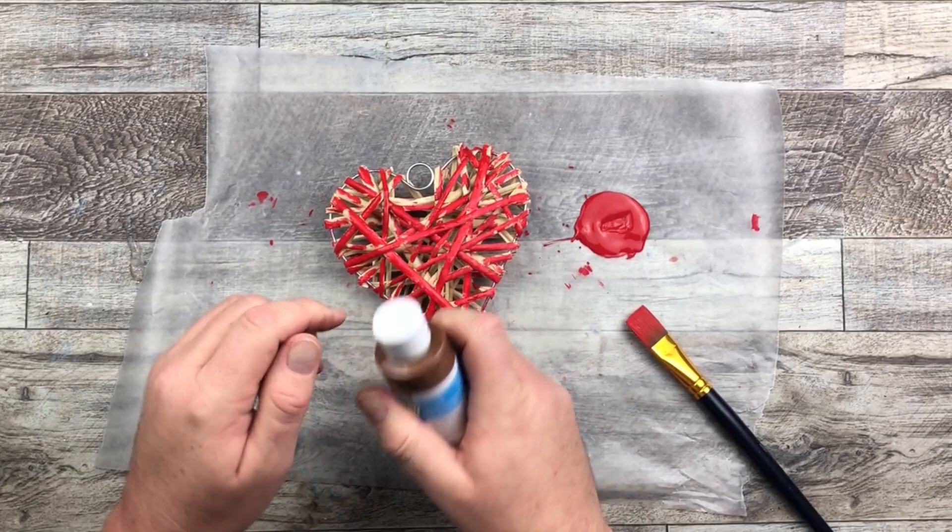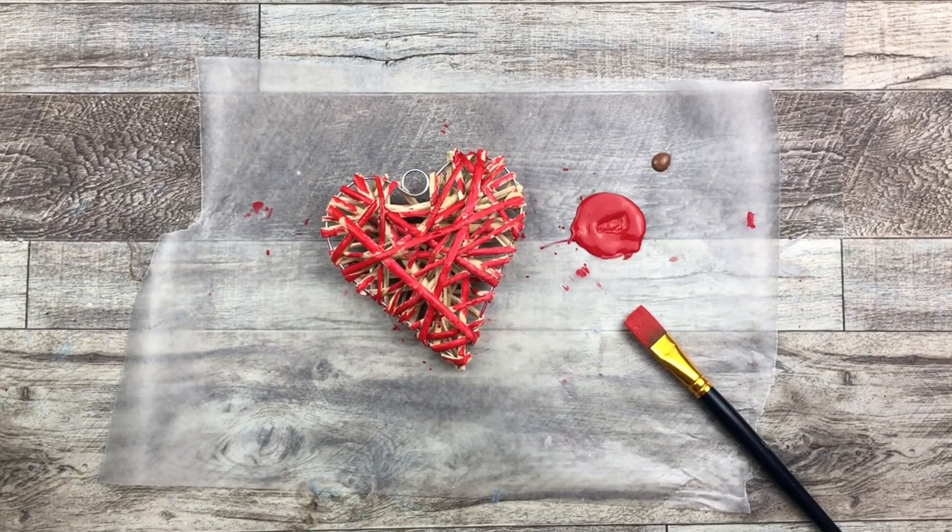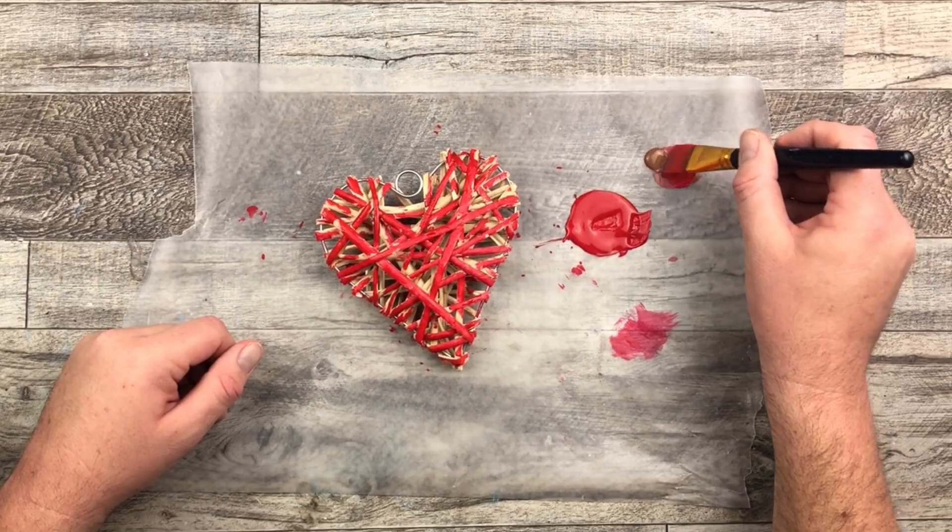When I compared it to the ribbon, I felt it was just a little bit too red. So I'm going to come in and use a little bit of brown, using my existing paintbrush that has some red paint on there and just kind of mix it together to tone that red down just a little bit.